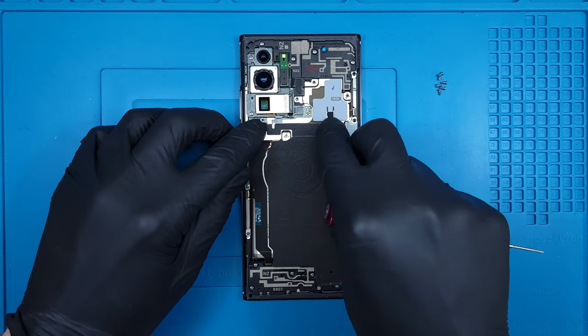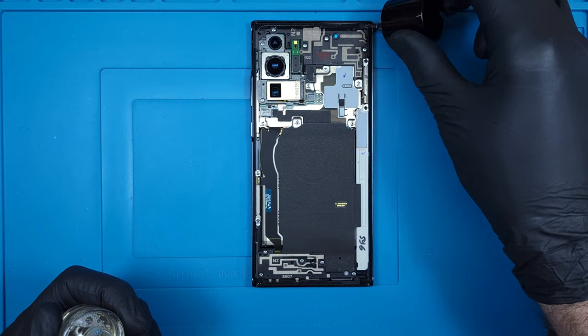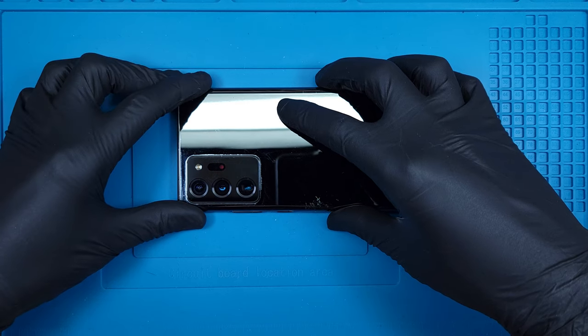Now just 15 screws to replace. I coat the edges of the frame with some 3M tape primer to give a secure bond to the back glass adhesive. This sleek black back glass will get pressed firmly into the frame and given a good cleaning in a moment.